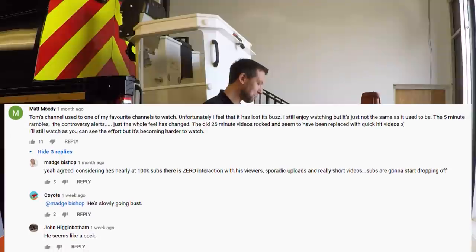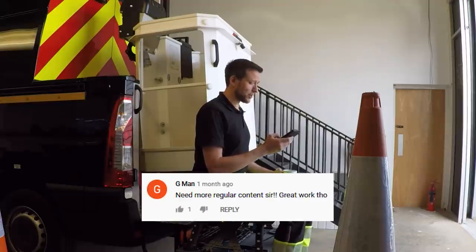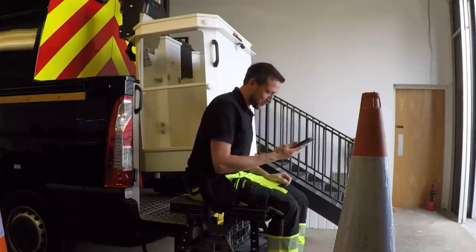Is there more I could do to interact with viewers? Of course there is. Will it happen? Yes it will, but it just takes time. G-man asks for more regular content — yeah, it is slowly getting there bit by bit. There's actually a whole bunch of content on a hard drive here we just haven't got around to cutting and putting out, but it is in the pipeline — it's just a work in progress.